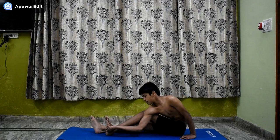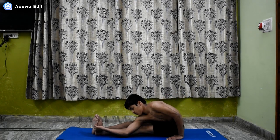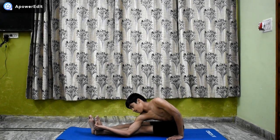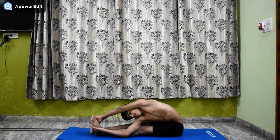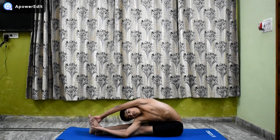Extend the left arm over the right forearm, keeping the left wrist up. Twist the left forearm and the left wrist so that the left thumb points up.